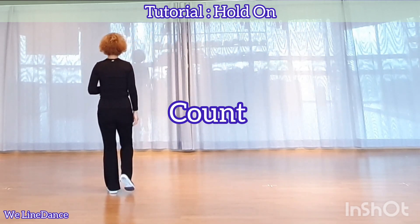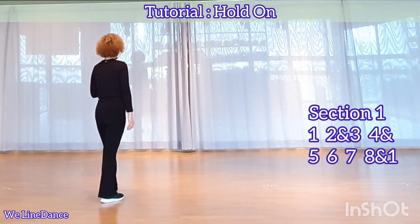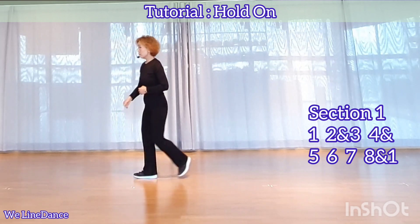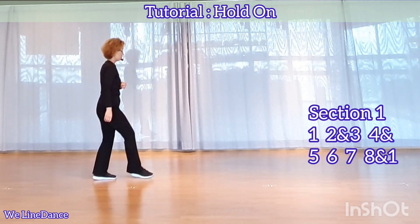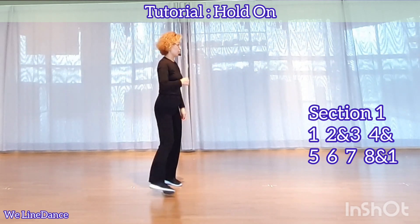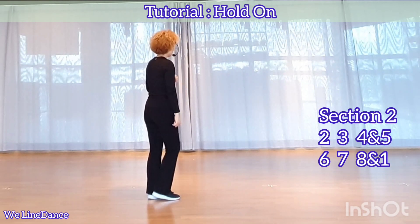Count: 1, and 3, 1, 2, and 3, 4, and 5, 6, 7, 8, and 1, 1, 2.